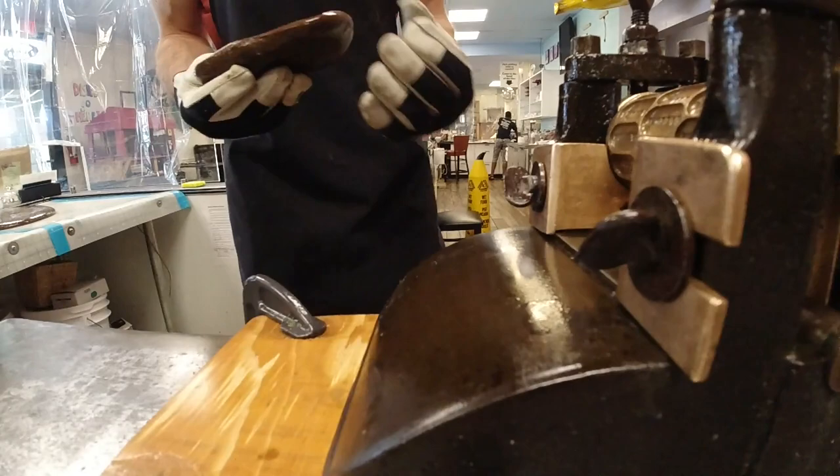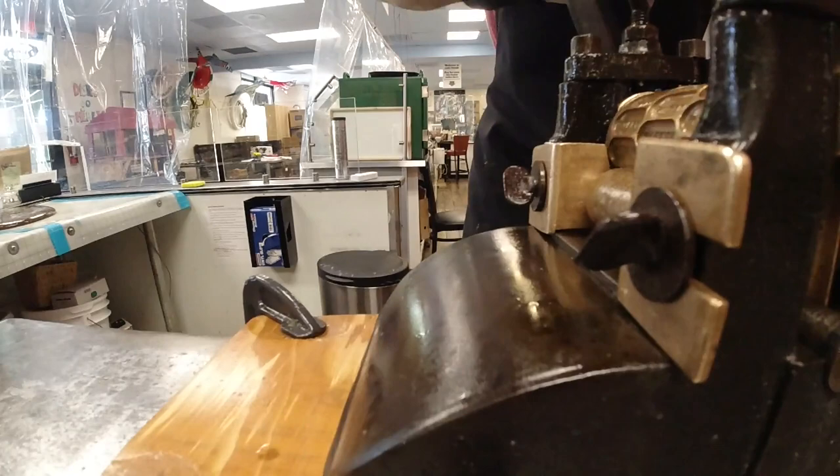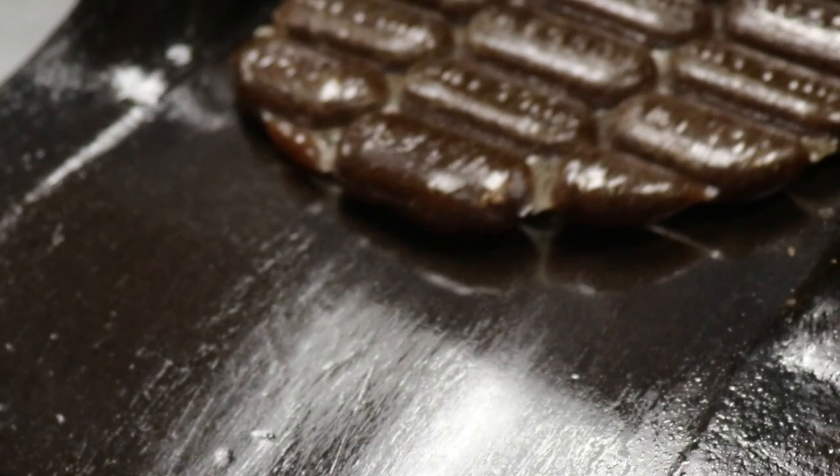We have a favor to ask: we're up for the Best of Tallahassee awards, and we think we're the best. We'd like you to vote for us — there's a link in the description. We're now at the point in the candy-making where we break up the candies and drop them, and this is why these candies are called cough drops.